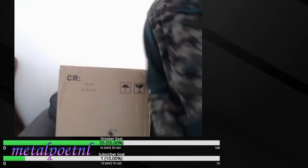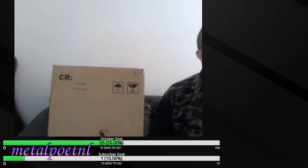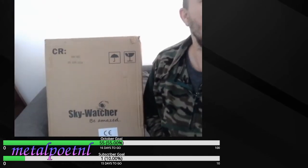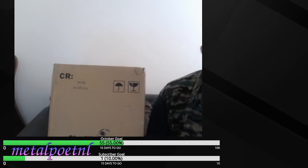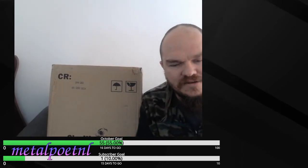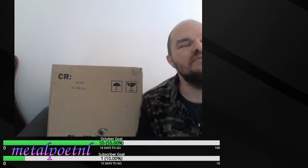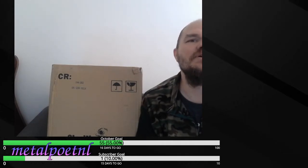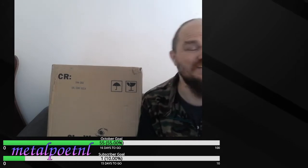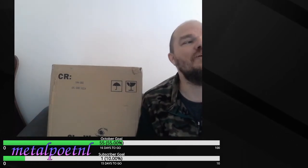So here is the box. I bought the Skywatcher Heritage 150P — you can see the Skywatcher logo over there. This is a 6-inch telescope, and probably the most compact and affordable 6-inch scope on the market. There is also a 5-inch version which is very good quality. If you're in America and interested, I'd suggest getting the one called Astronomers Without Borders One Sky, which is the exact same scope as the 5-inch, except that half the money goes to charity.